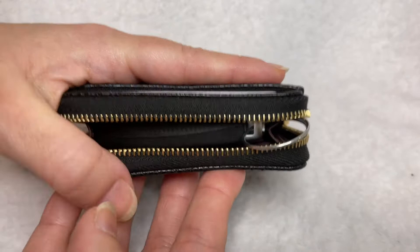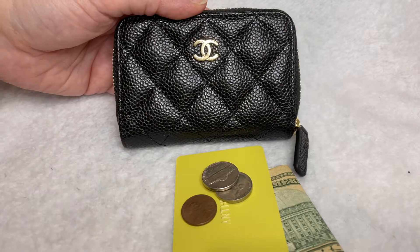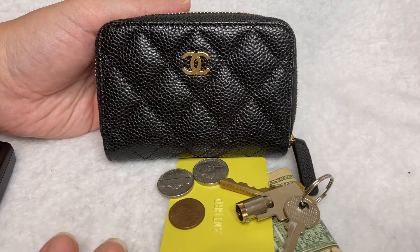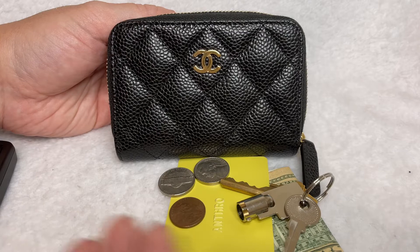Hopefully this video gave you some insight into the capacity of this small but mighty SLG from Chanel. It holds cash, cards, and coins — and even flat keys — just not a big bulky key fob. In those instances when you really want to go compact with a tiny wallet for perhaps an equally tiny bag, I think this is a great option. Hopefully this fed the curiosity you may have had and helped you decide whether this SLG is right for you.